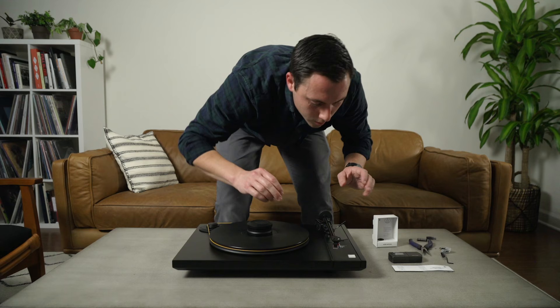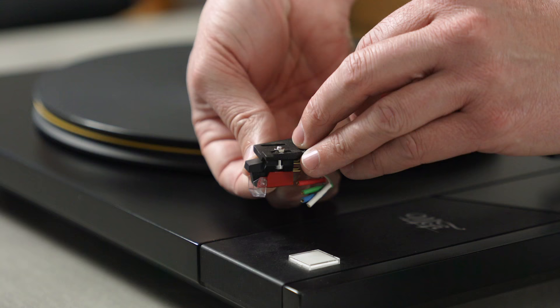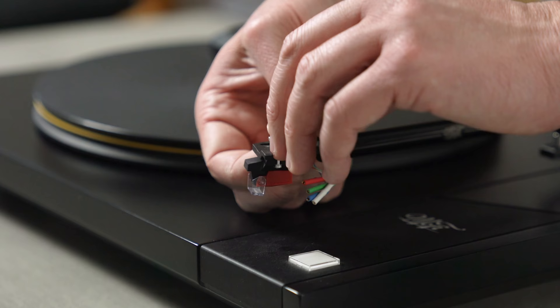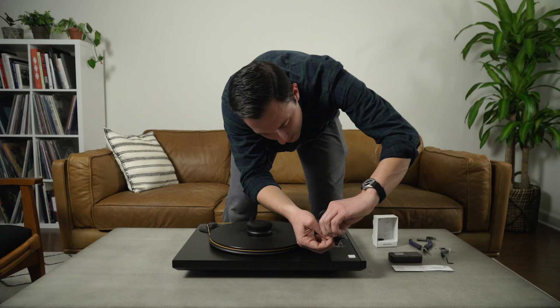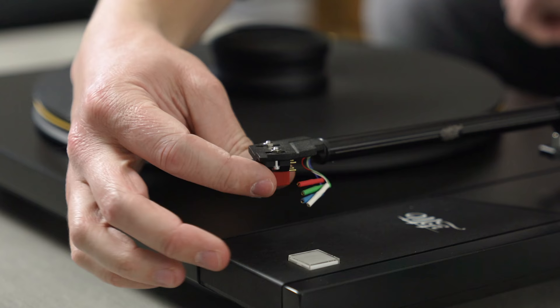Once you get one screw on, the cartridge will kind of hold itself in place, which makes it easier to get the second one on. We'll go up through with the second screw, put the nut on top, and start to get it tightened up. Now it's important that both screws are tight enough that the cartridge won't move around freely — you want them snug — but you still want to be able to move and adjust it.